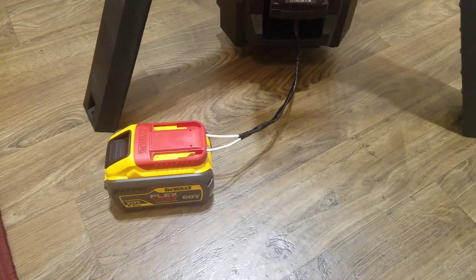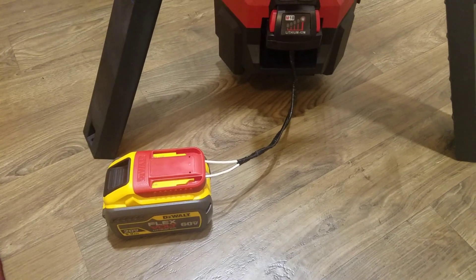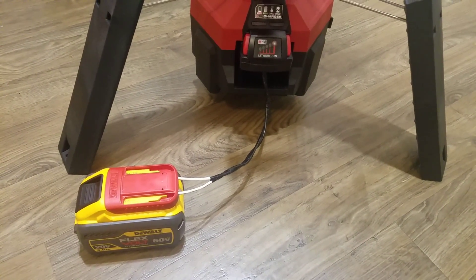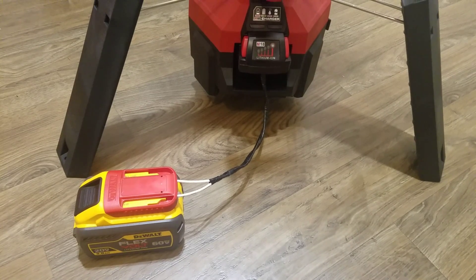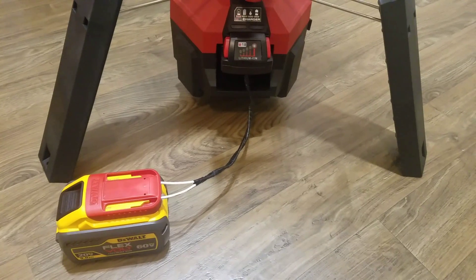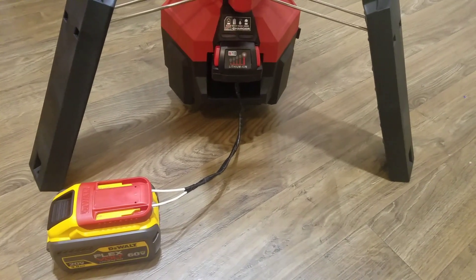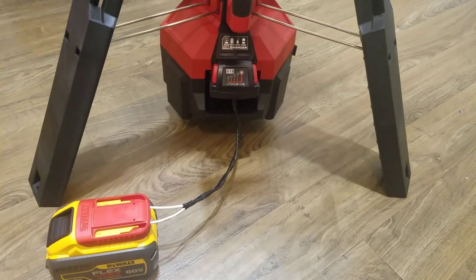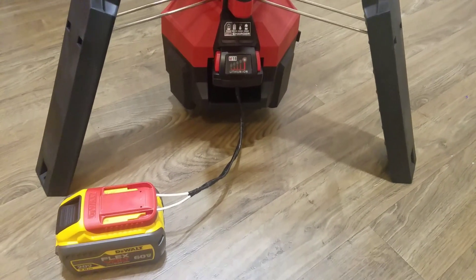But for me, I have these big batteries, they should last a while. I'm not so concerned about the battery, and it's not worth it for me to buy three new Milwaukee batteries. It's going to cost me $250 to $350 for a 9 amp hour battery, just for a light that I use once in a while.